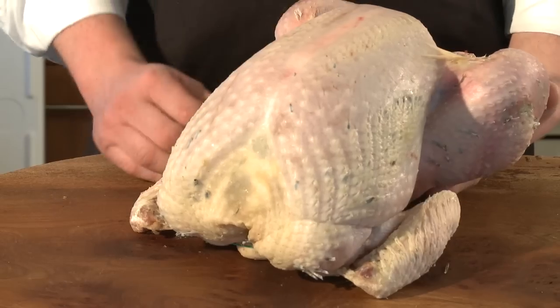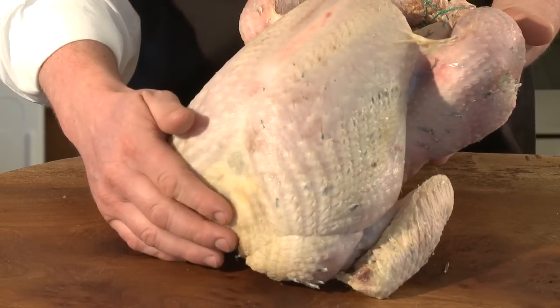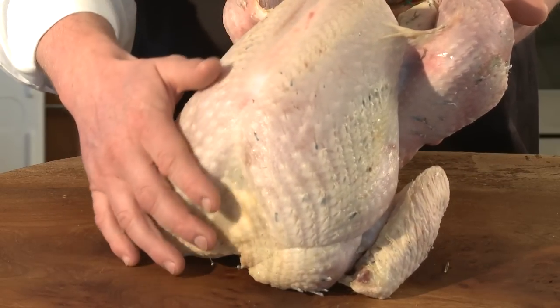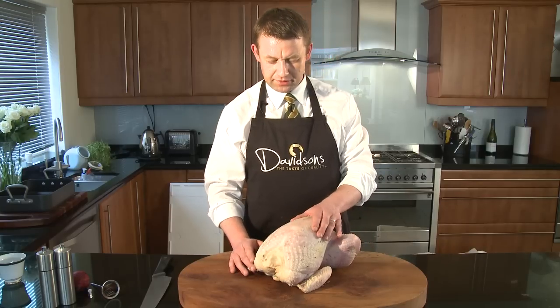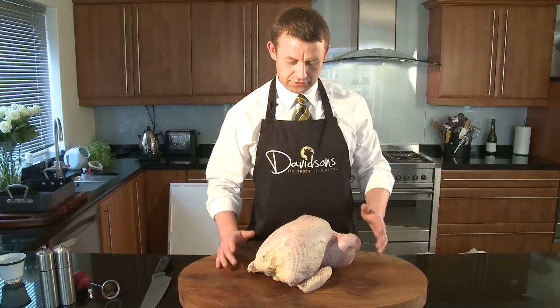This is a slow-growing, fully matured bird. With a fully matured bird, you get this natural layer of fat under the skin of the bird. This helps to keep the dense meat quite moist during cooking.